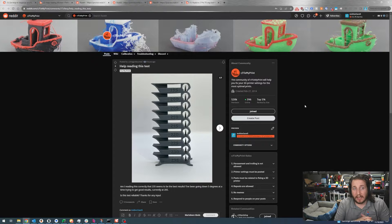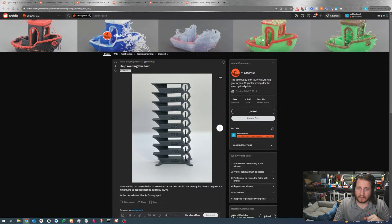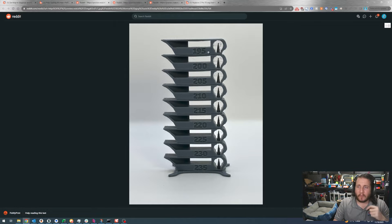Temperature will change not just for the material type but also for the color. Certain colors require different heat levels — black being the hardest, and white generally being the second hardest because of all the titanium dioxide in it. Regular colors like grays and blues might be relatively close to each other. Generally, if you're running black filament and running it fast, give it five extra degrees — it might string a little, but that's what a blow torch is for.